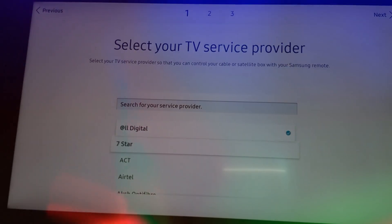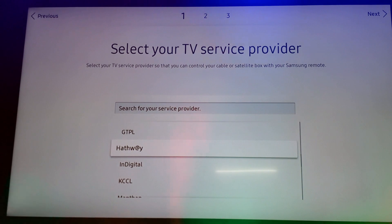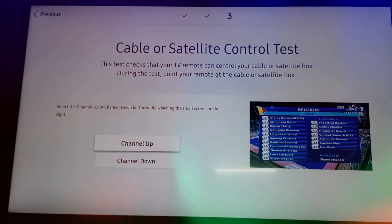Now search for your cable operator or service provider. I am selecting Hatway. Since the set-top box is connected via AV cable, select AV and click on the channel up button to see whether it is working or not.